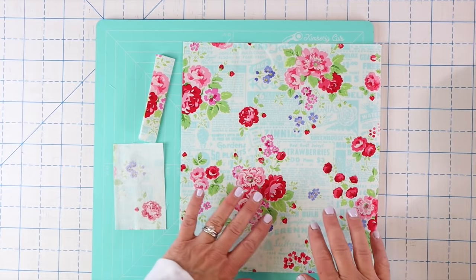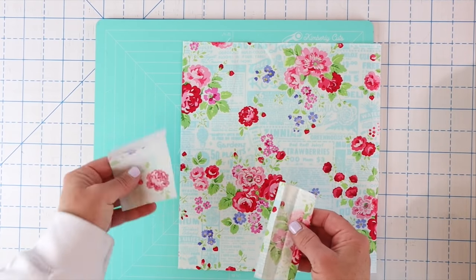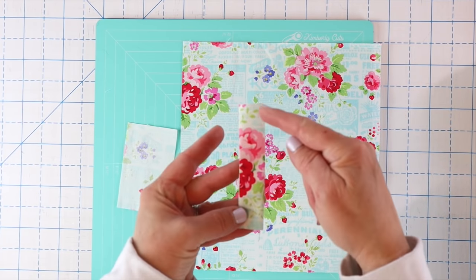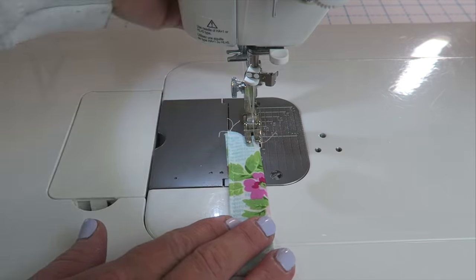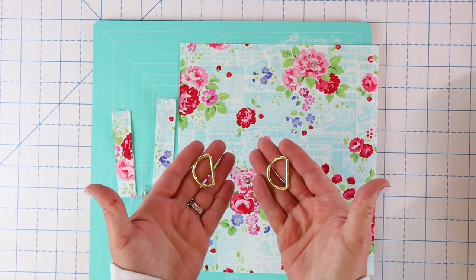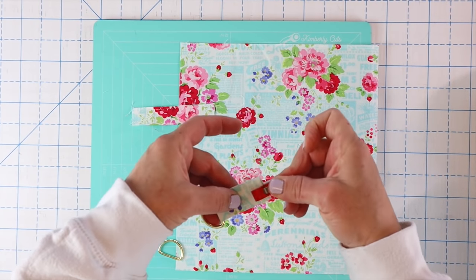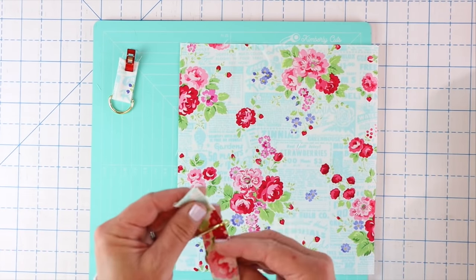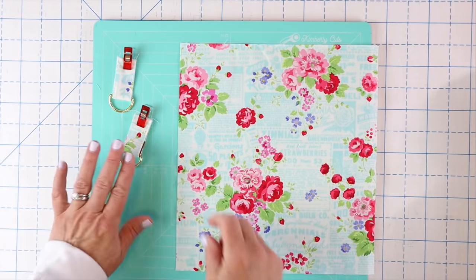We're going to start with some of the easier pieces — the inner pocket and the little side tabs. Take your side tab piece, press in the ends by a quarter of an inch, fold it in half and press again, then run a stitch line about one eighth inch in from either side, leaving the edges raw at the bottom. Make two of those. Then grab your two D-rings, fold the tabs in half, and clip a D-ring onto each one so they're ready to go and set them aside.